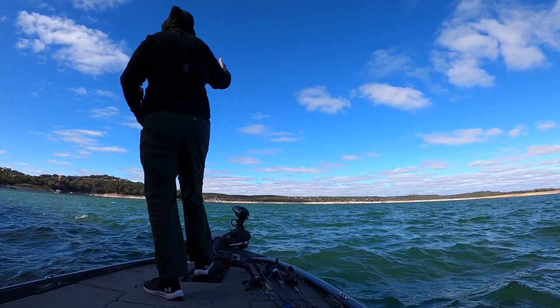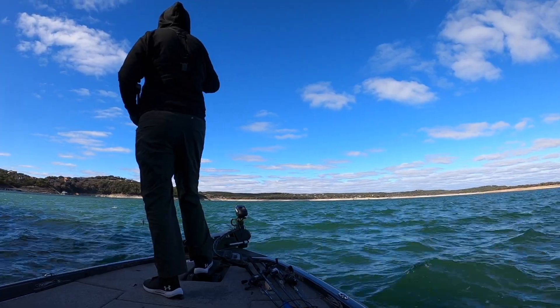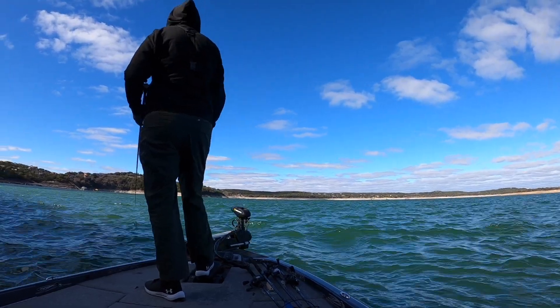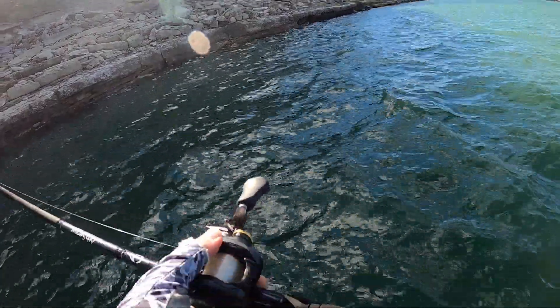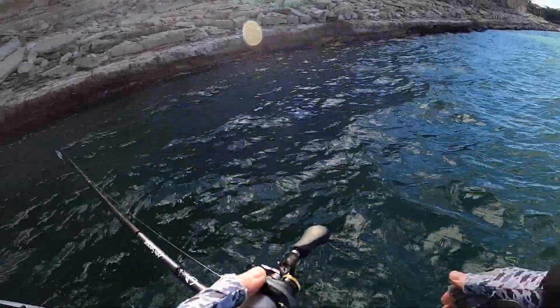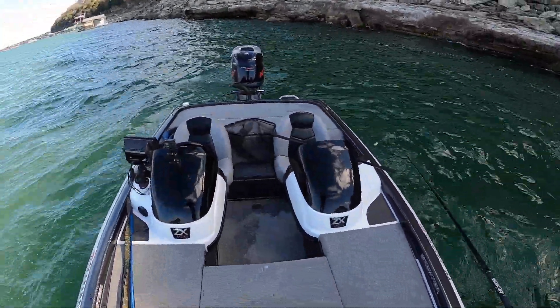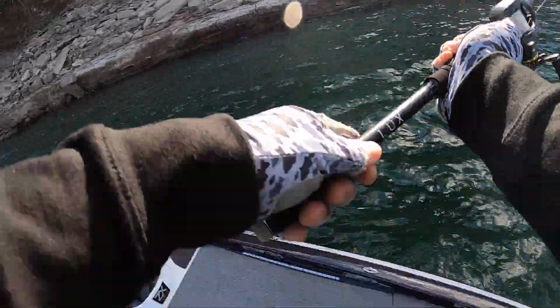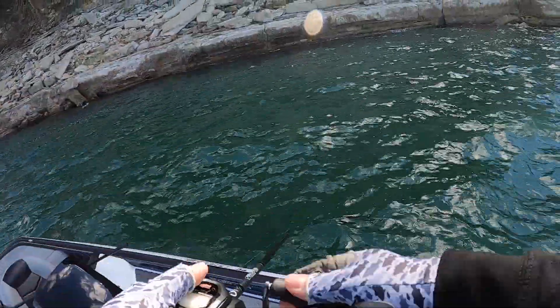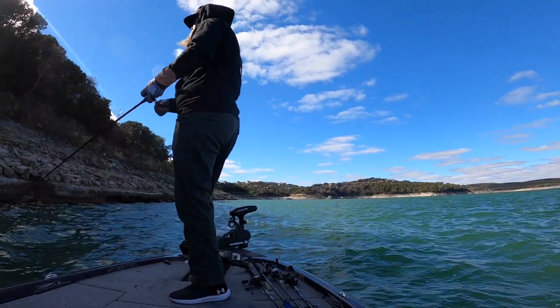Water temp is 58 degrees. We've got a 10 to 15 mile per hour wind out of the north just beating water up onto this wall right here. I figured there might be some fish pushed up onto it, so that's what I decided to start with. I started out cranking with a squarebill and cracked me one. I'm going to keep rolling with it. Hopefully he's got some hungry, fat friends.